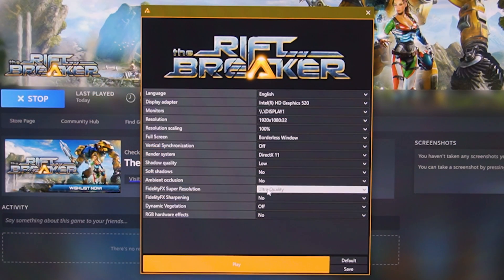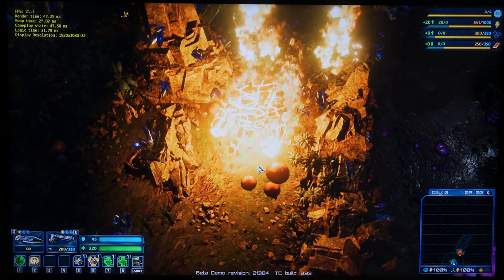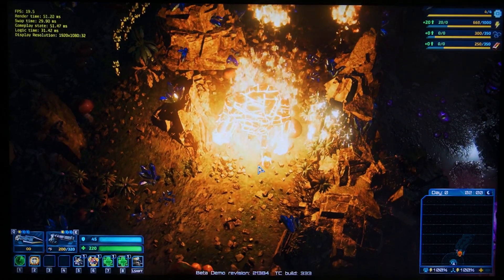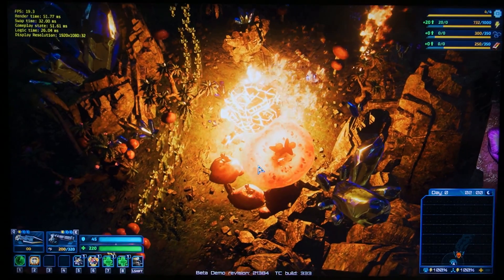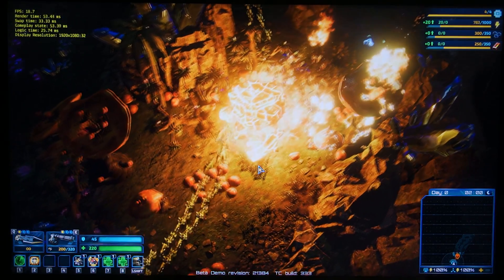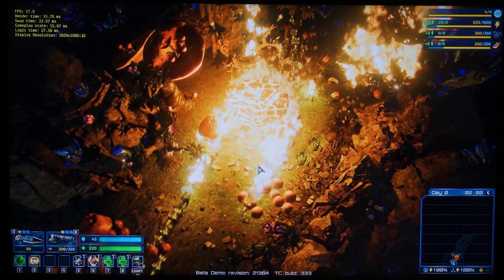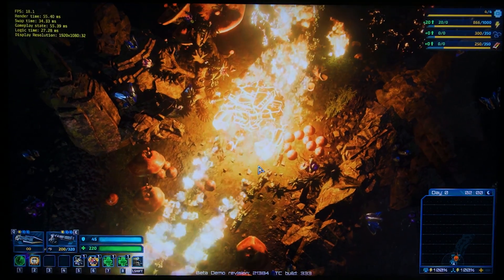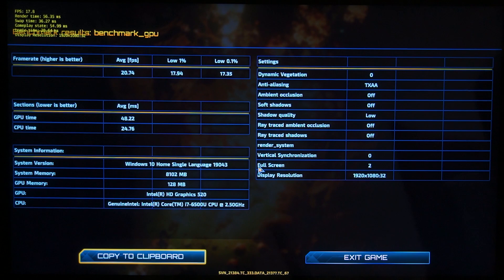Turning it up to the quality preset, we can see yet another small gain in FPS — now just over 20 FPS, which is actually close to double the FPS without FSR enabled. That's really impressive. It's a bit blurrier, but when you're playing on an integrated GPU on a small laptop screen, you probably don't really care about graphics quality as long as it's somewhat playable.